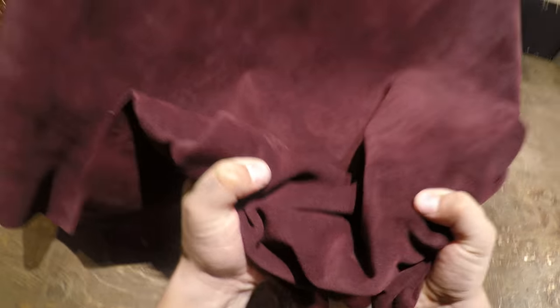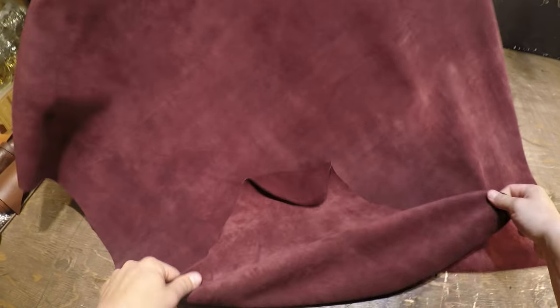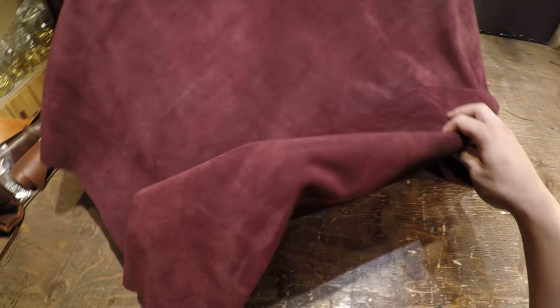You do have a softer temper as well, so as you can see I can scrunch it up quite easily. Overall you've got this very consistent color — there is no variation, there's obviously no pull-up, there's no distressing. This is just a very high quality suede leather. If you guys have any questions at all, reach out anytime and I will see you in the next video.